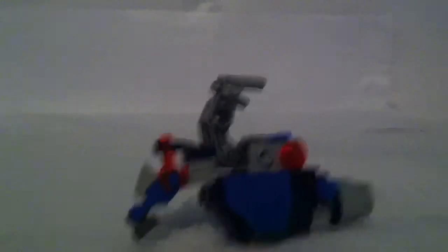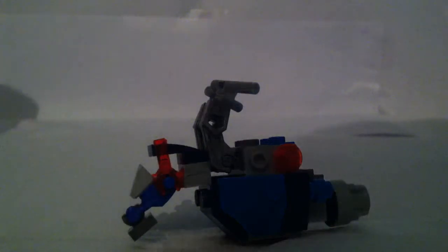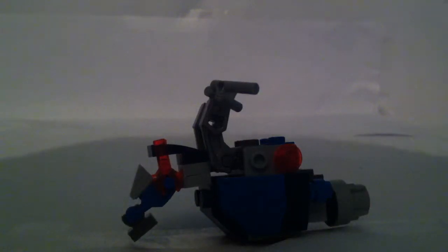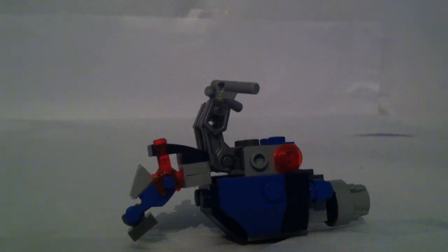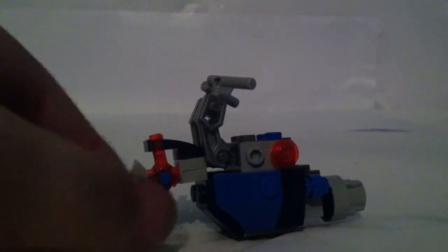The build was pretty simple, though I got it without instructions, so I had to build it from looking at the pictures. It took me about ten minutes. Basically I couldn't find any instructions online, so I had to just look at the packet and try and do it from what it looked like. I eventually got there through trial and error.